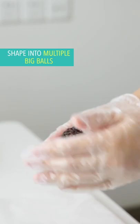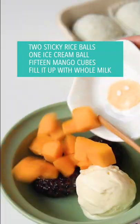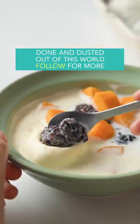Refrigerate for 6 hours. Assemble with an ice cream ball, mango cubes, and fill it up with whole milk. Done and dusted — out of this world.